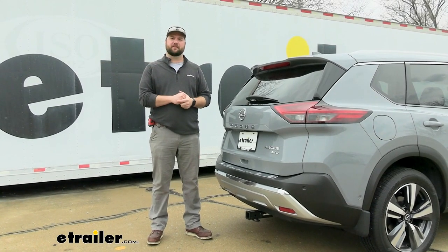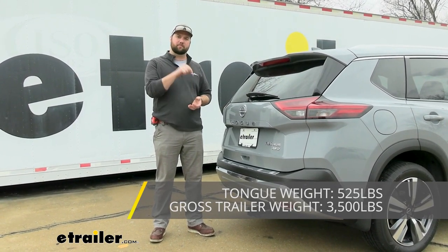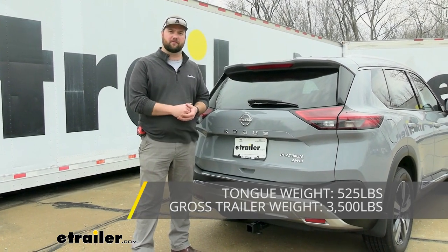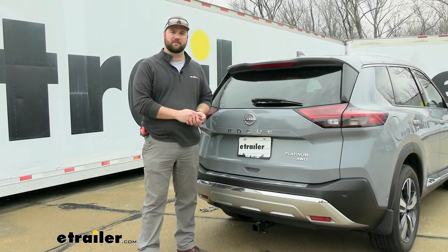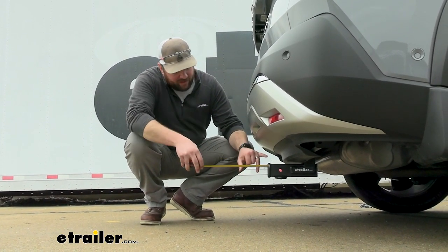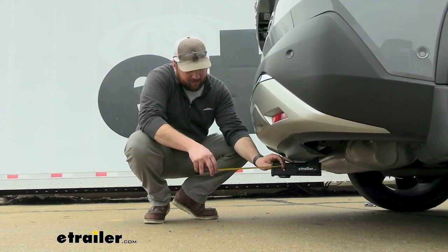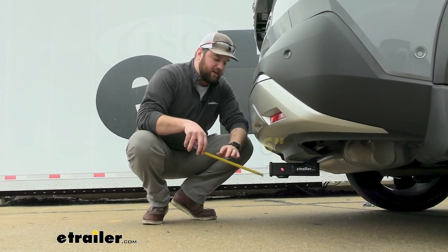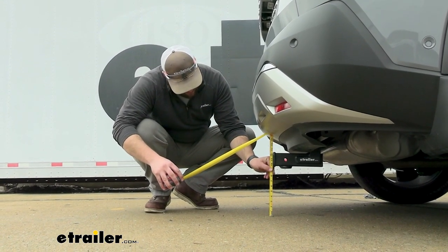Your weight capacities for this hitch are going to be 525 pounds of max tongue weight, which is a downward pressure on the inside of the receiver tube. Your max gross trailer weight rating, which is the trailer plus the load included, is going to be 3,500 pounds. From the center of the hitch pin hole to the outside of our bumper, it's going to be about 6 inches, and from the ground to the top inside of the receiver tube is about 12 inches.